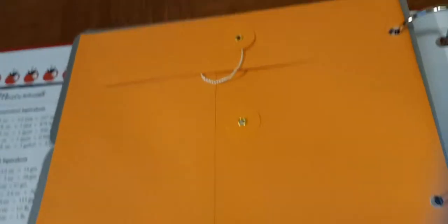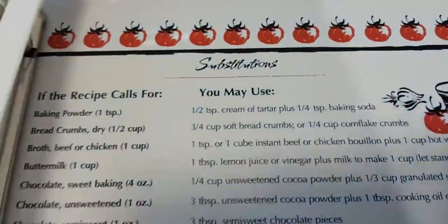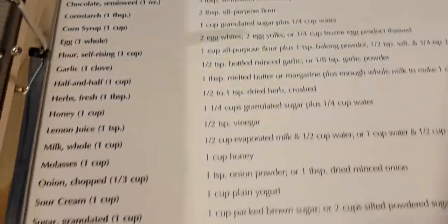Or just your odds and ends — little scraps of paper that you want to keep. And then on the inside back cover, you'll see this is a substitution chart.